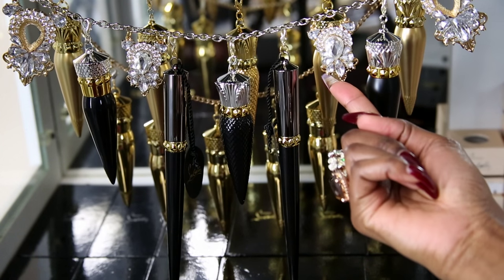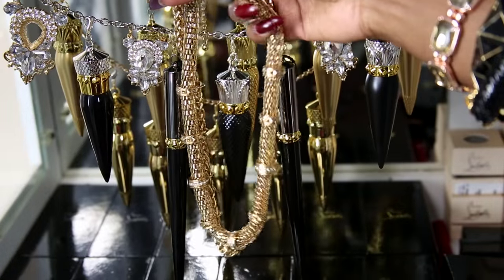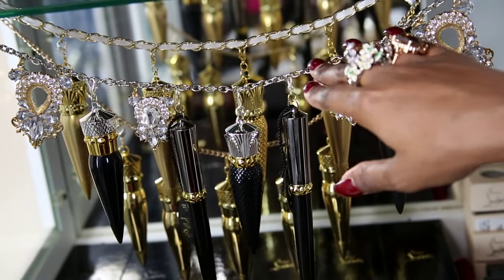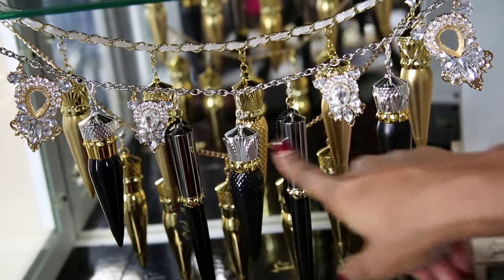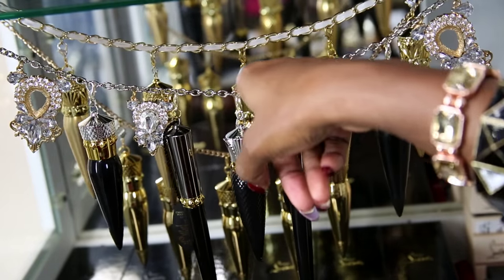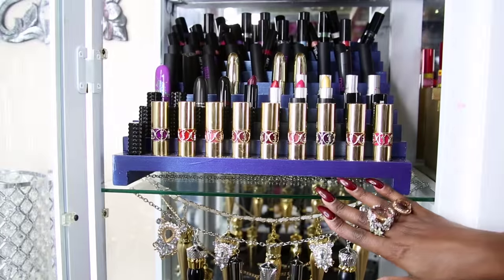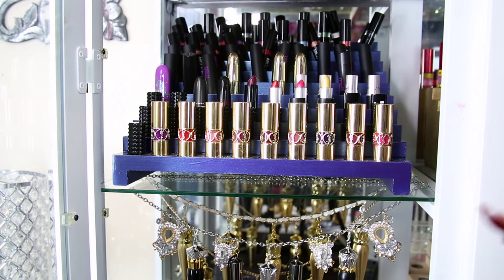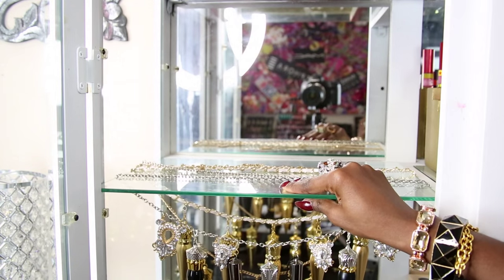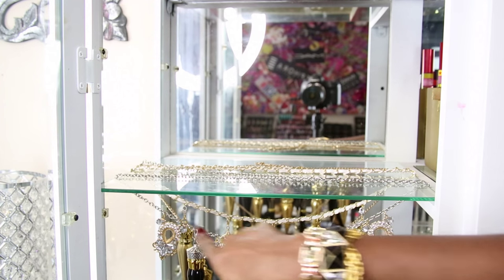I added some charms to my chains just to give a little bit of decoration - they came off of this old chain that I had. I have three different chains here: a silver one which holds all of my staples in the collection, a silver and white one that holds my matte ones and one of my sheers, and a gold chain in the back that holds all of my satin lipsticks. I have it all in this china cabinet - I just lift up this glass and put the chains on there, and it holds very sturdy.